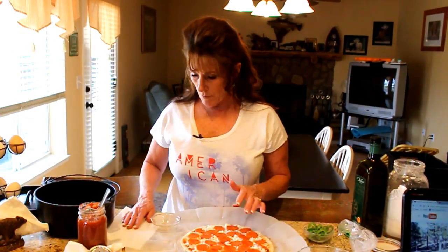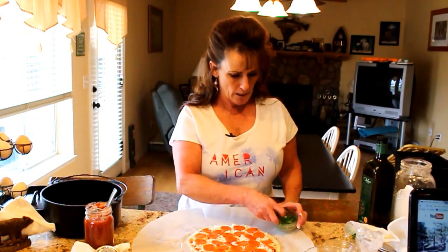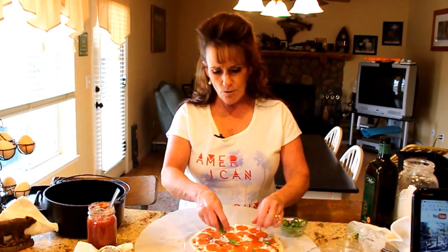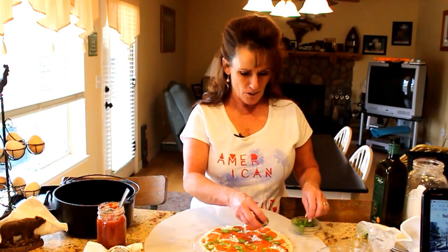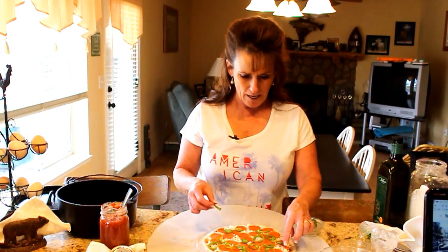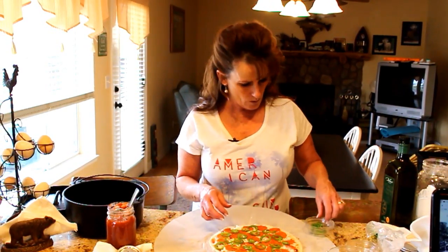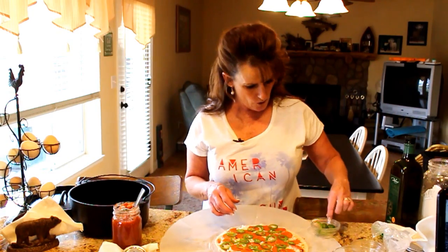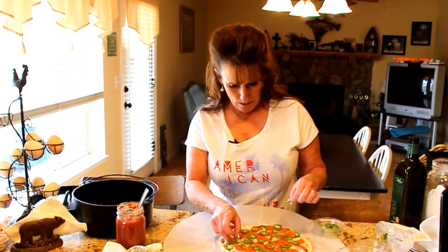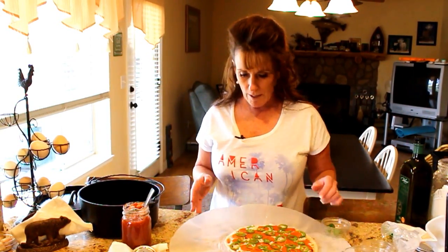That was the perfect amount of pepperoni for my 10-inch — really closer to a 12-inch pizza. Last but not least are the jalapeño rings. You can leave these out if you're not into spicy. I'm going to add red pepper flakes and Parmesan cheese when done. I love pizza and that makes it such a treat. I'm going to use almost the whole jalapeño to make it just the way I like it.